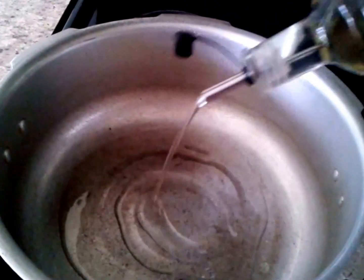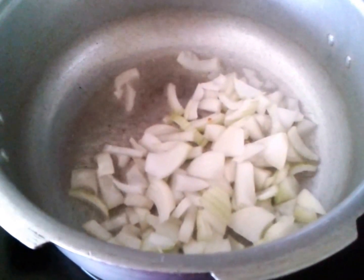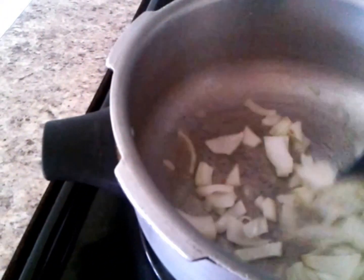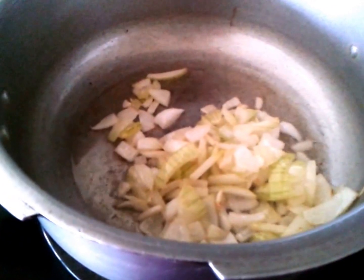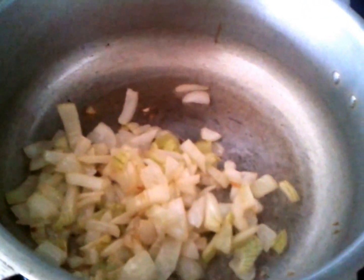Firstly, we are going to take a pan and add some oil. Once the oil is hot enough, fry the onions. Onions have been frying for around one minute now. Once the onions are translucent, remove them into a bowl and allow them to cool down.